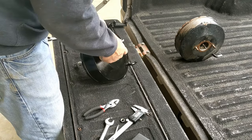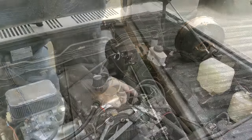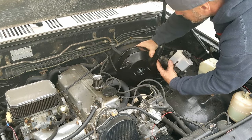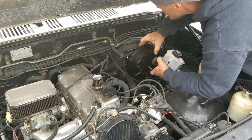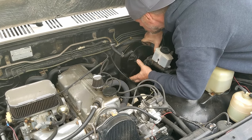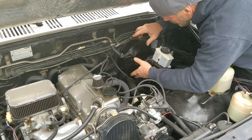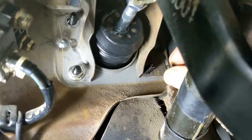Put a little bit of silicone grease on the end there. Alright, let's get it mounted up. Let's go inside and mount that up.